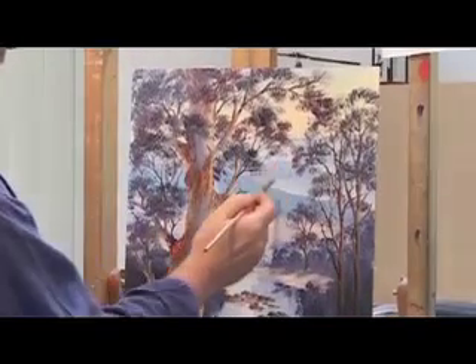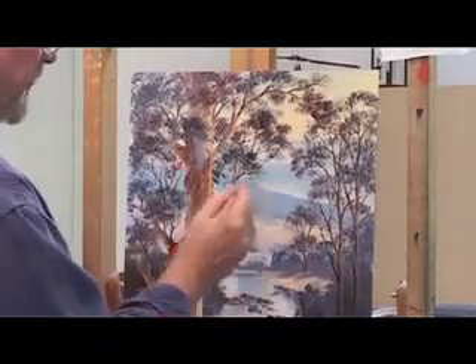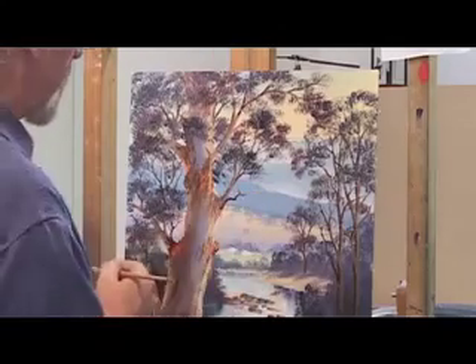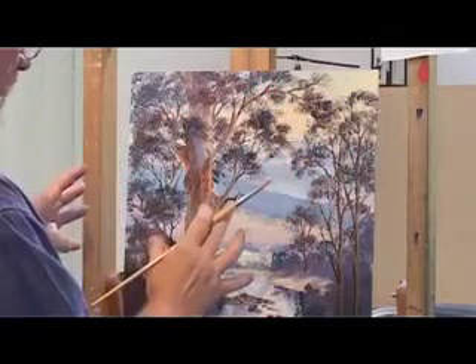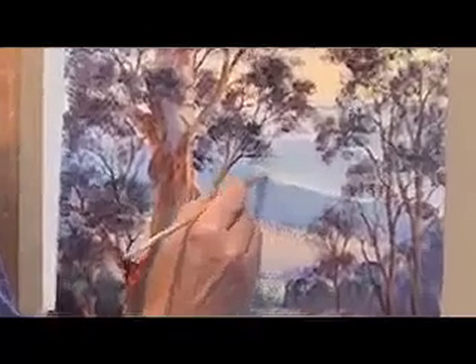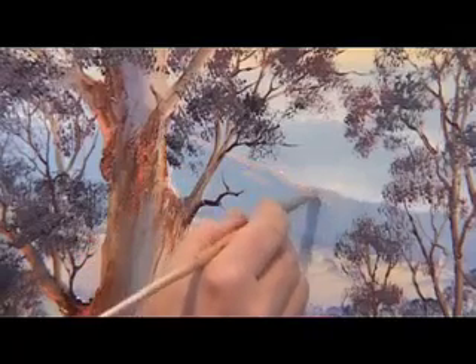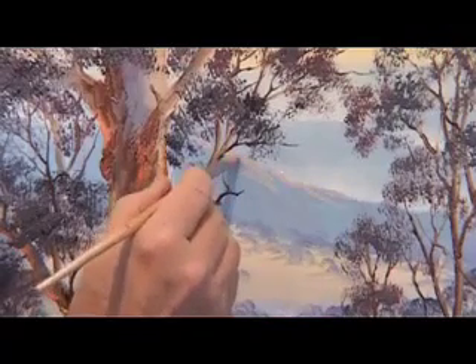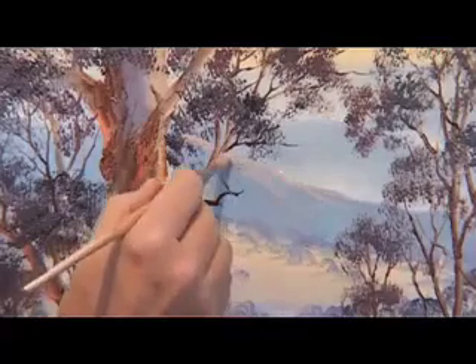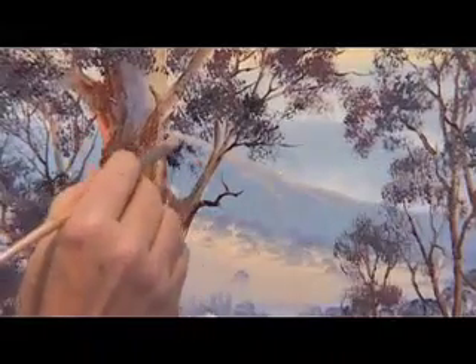These two background hills — mountains, whatever we like to call them — don't really require much attention. They're a very light value; we want to keep them a bit soft and misty. We've got a very strong warm light coming in here, and I really wanted to emphasise that on these hills. I'm just using a medium-sized round bristle brush loaded on one side with some lovely greyed-off highlight colour, which is a mixture of all three primaries — the red, the blue and the yellow — emphasising the direction and quality of the light, which has this lovely warm yellowy-orange quality.